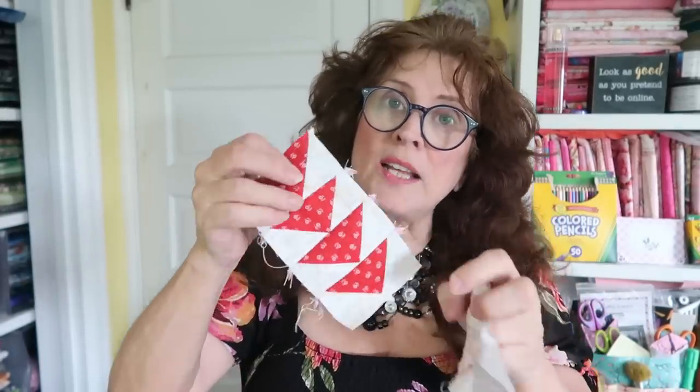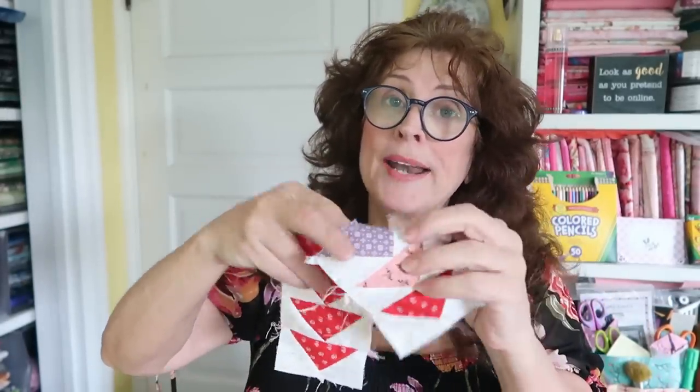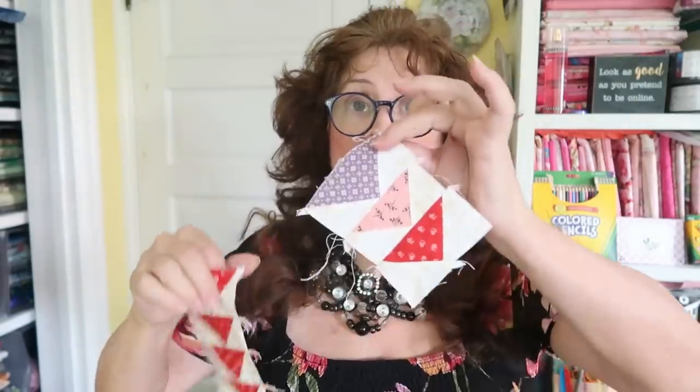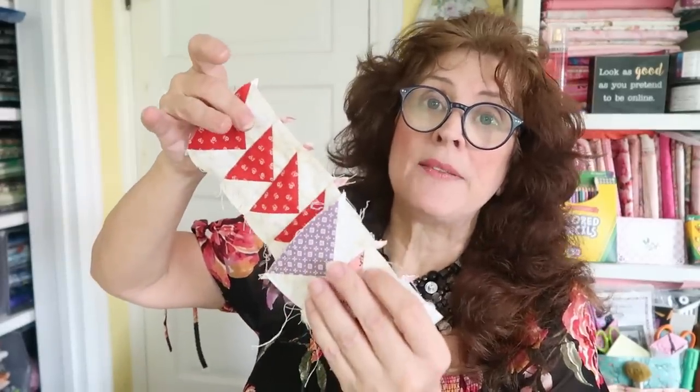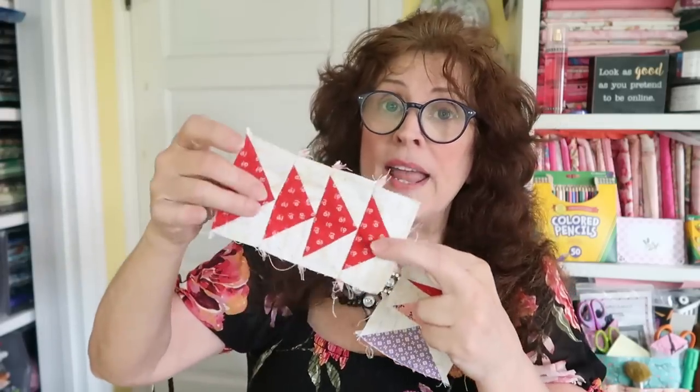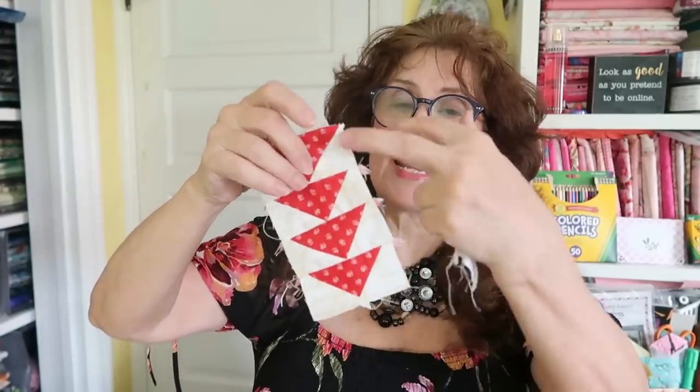Let me just show you for one second. I've already done a solid color, but I'm going to be demonstrating how I'm going to be making a scrappy flying geese unit. I'm going to be making these eight at a time. Now these measure, I think, about three and a half by two and something like that. I'll be telling you exactly what to cut, but this tutorial is showing how I make eight at one time.